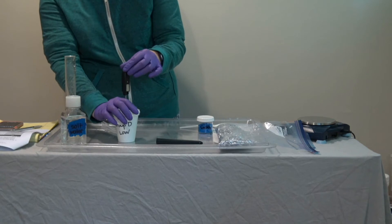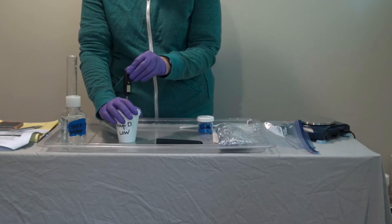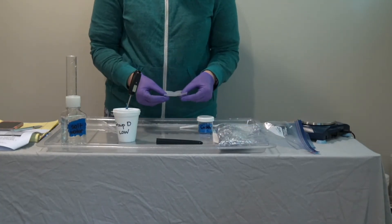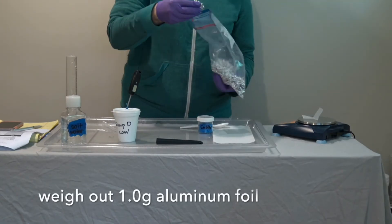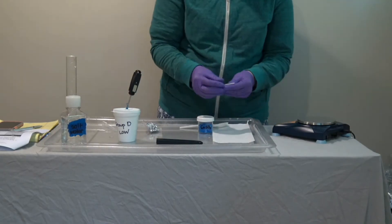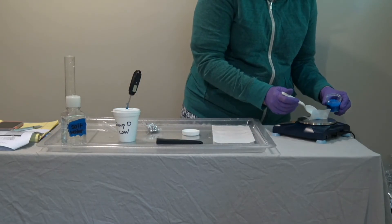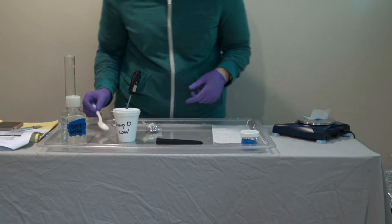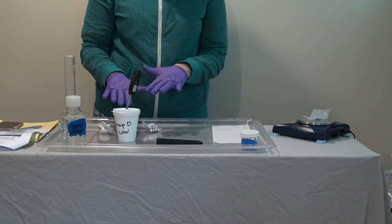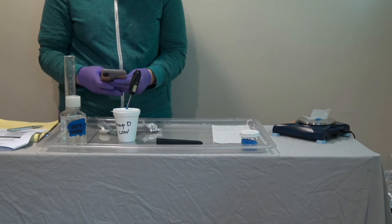While some students are doing this, other students will be measuring out their root killer and aluminum foil. Now we're ready to add both of these substances to the salt water and start timing and recording temperature.